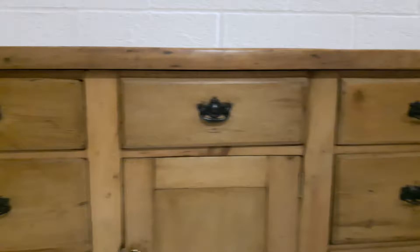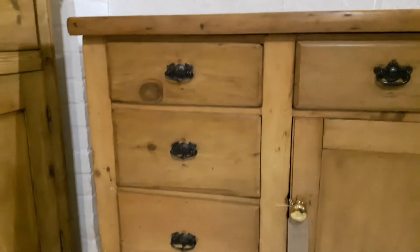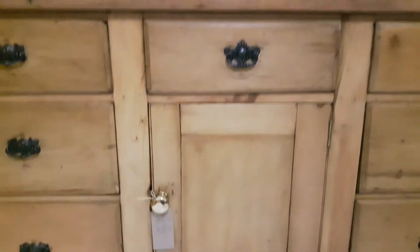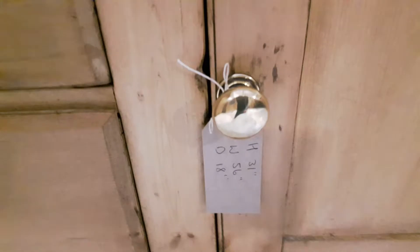There's three small drawers at the top. Underneath the ones on the left and the right are two more deeper drawers. Under the middle drawer is a little cupboard with the original Victorian brass knob, which has actually come out really well.